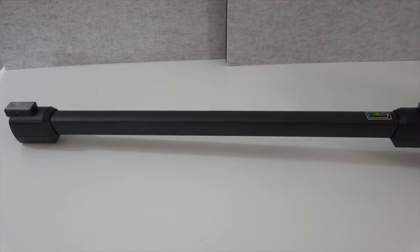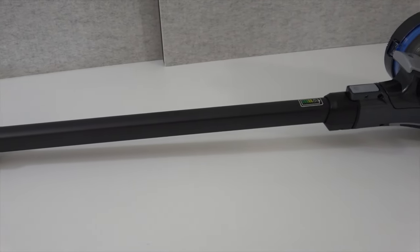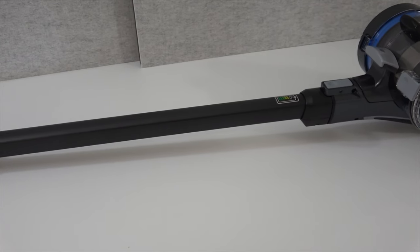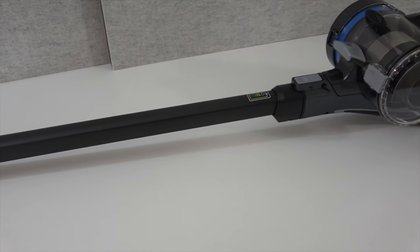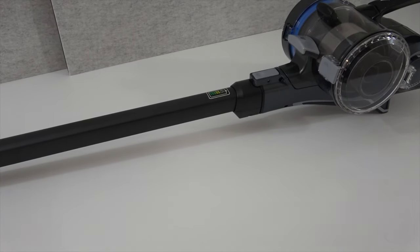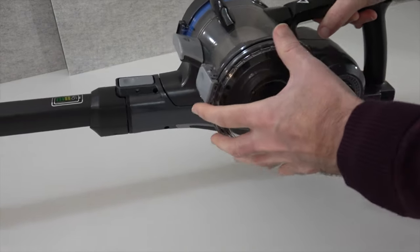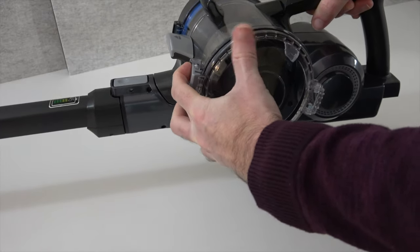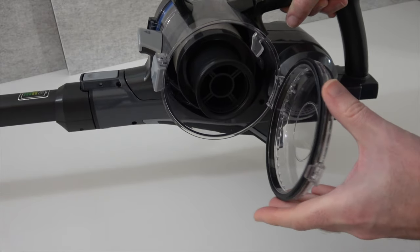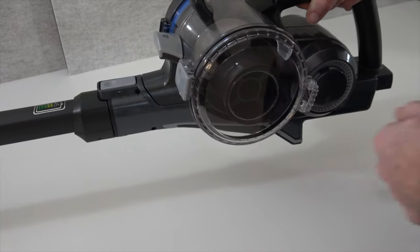This is the main wand of the vacuum, which allows you to reach up high — great for cleaning cobwebs or cleaning carpets without having to bend down. And this is the main canister of the vacuum, where all the dirt goes while you're vacuuming. It's extremely easy to empty: you simply unlatch it here, empty it out, and it snaps closed, kept shut by a little catch.